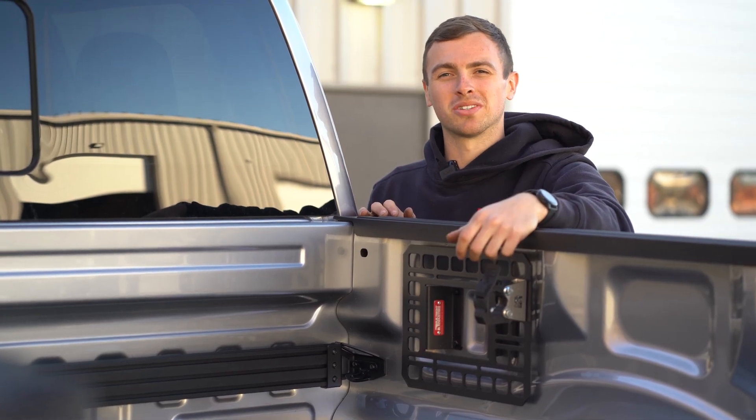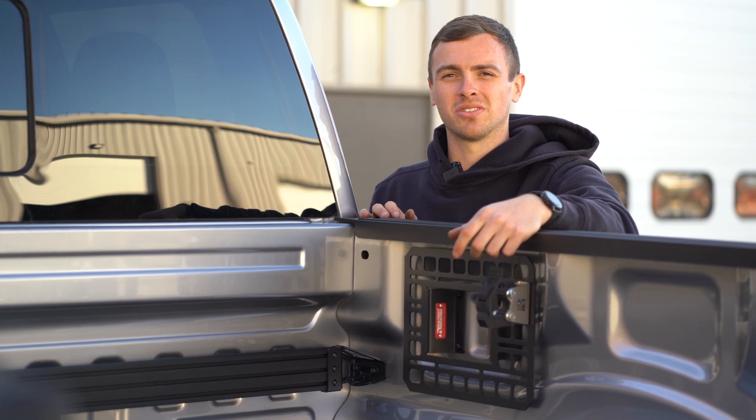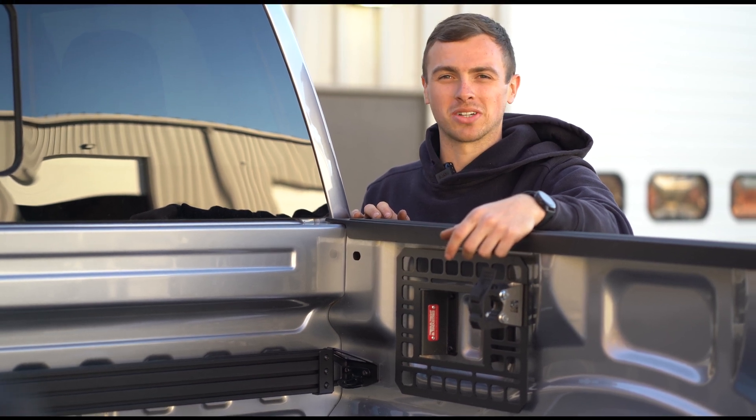And with that, your Built Right bar is installed in your F-150. If you have any comments, questions or concerns, hit us up. Thanks for watching.